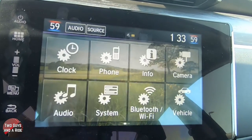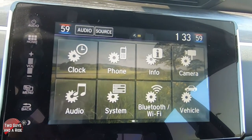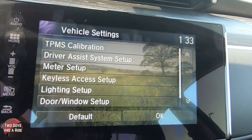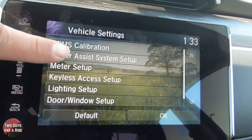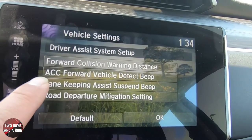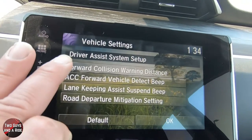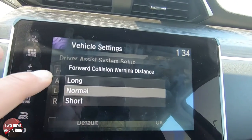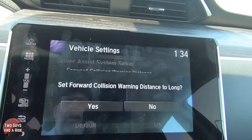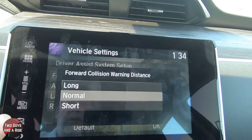Going into vehicle first, because this is where we can access some of your safety systems — they're right under driver assist system setup. Clicking on it, you've got forward collision warning distance, adaptive cruise control, forward vehicle detect beep, lane keeping assist suspend beep, and road departure mitigation setting. To change any of those, you click on them — for example, I can change the forward collision warning distance to long, normal, or short. Anything you click on will ask you to click yes to confirm or no to reject.